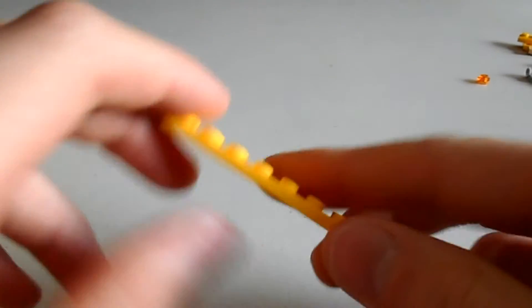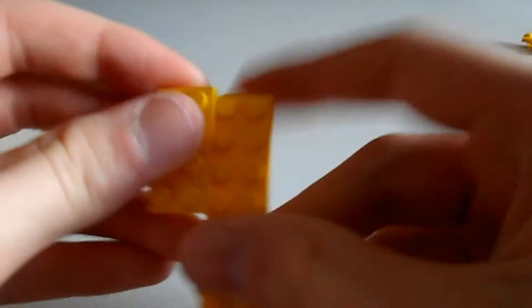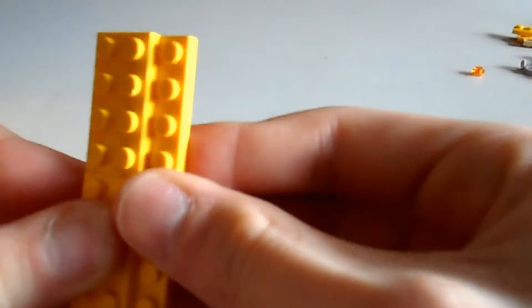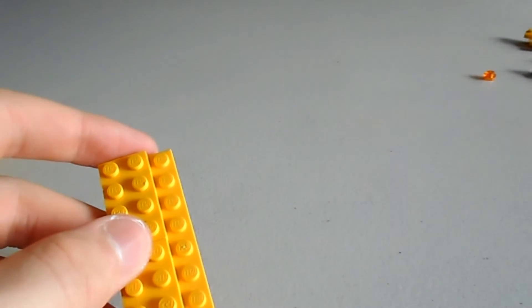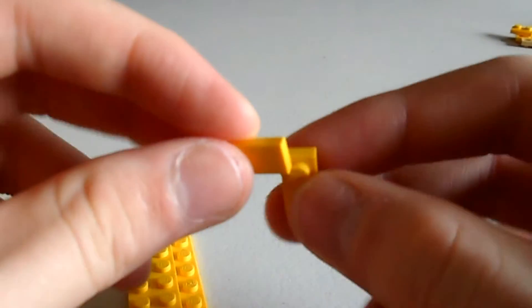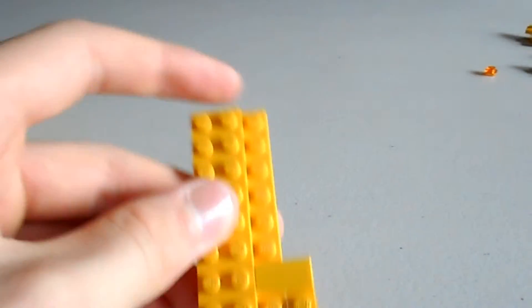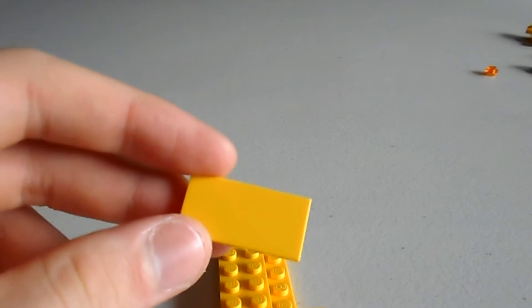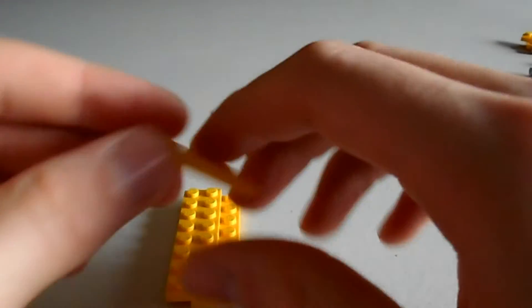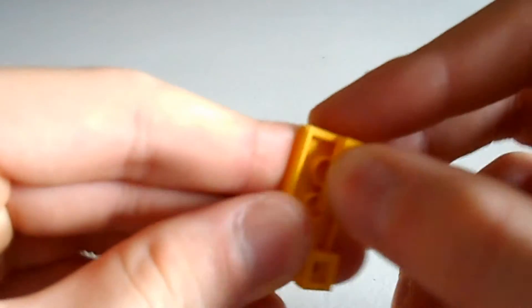Now we need to create the doors. First grab an 8x2 yellow plate and two 4x2 yellow plates — just clip that onto the edge like that. Then we're going to need a 2x2 yellow tile and a 2x2 yellow plate, and just clip them together so they create an L. This just goes at the bottom. And we need a 4x2 yellow tile, a 1x1 stud, and a 2x1 plate — that just clips on like that, so it should look like that.